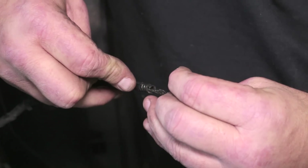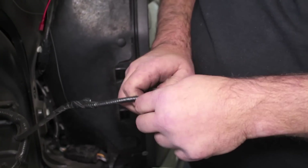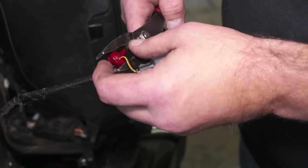On the passenger side, locate a running light connection to wire in the grille lights. The kit provides you with the wire tap necessary to splice into the truck's wire harness.